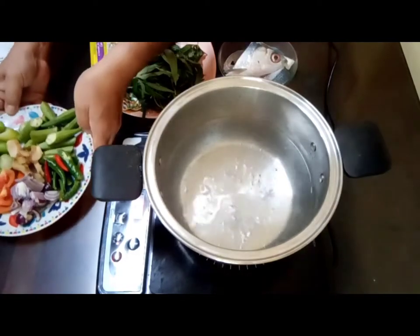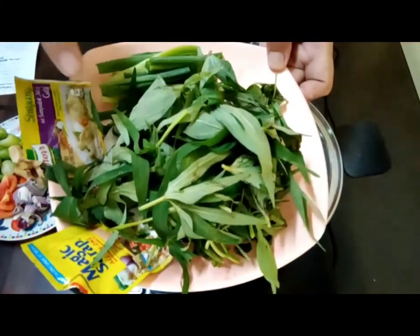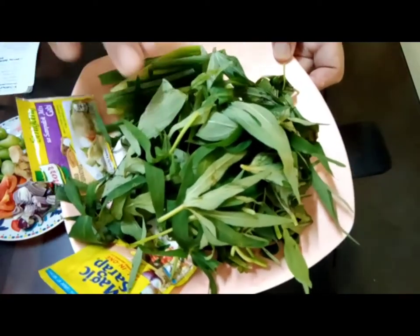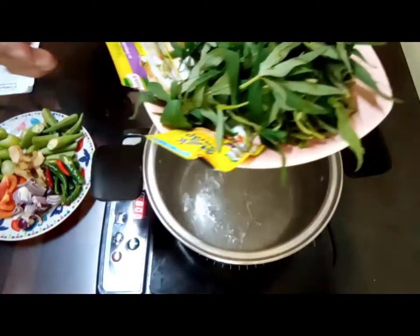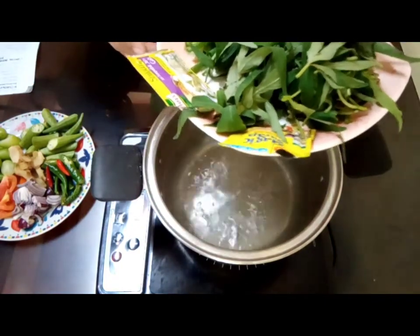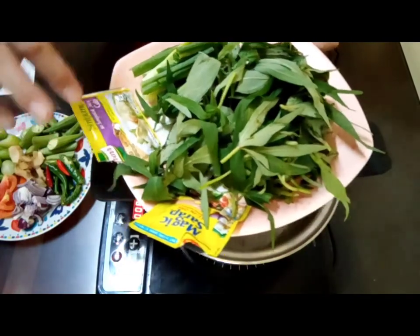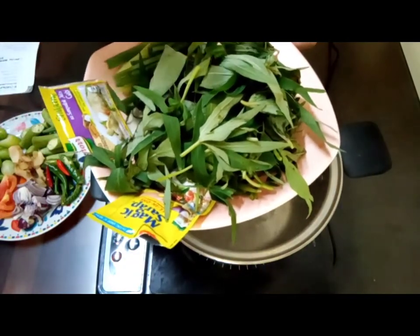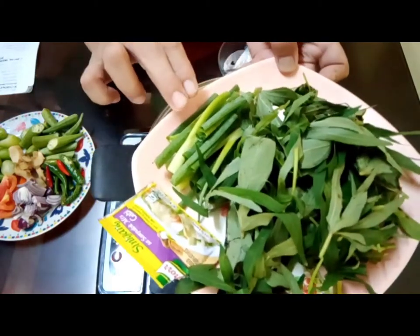In our other prep area, we have talbos ng kamoti or kamote tops, spring onions, seasoning, and sinigang mix.